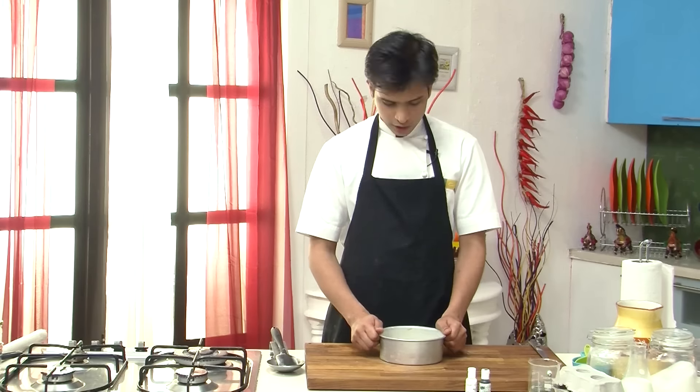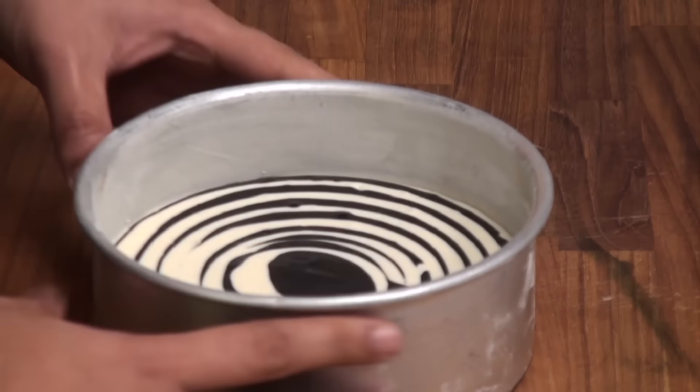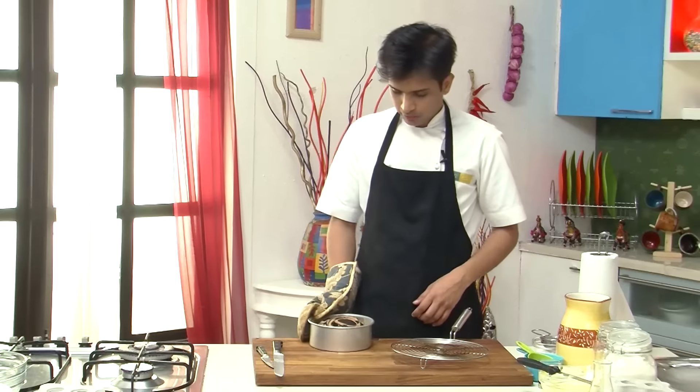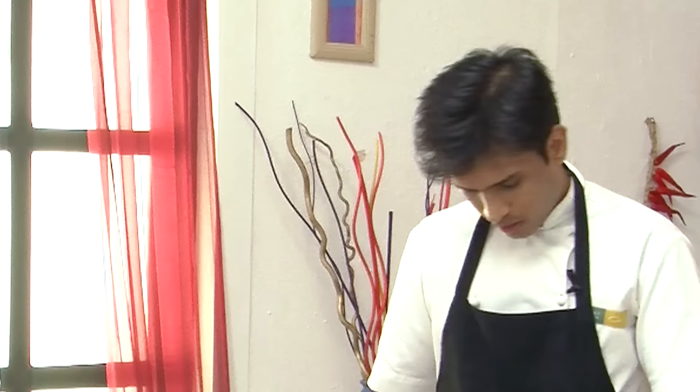So after pouring the batter into a pattern, I am going to slightly dab this. Now this will go in a preheated oven at 180 degrees Celsius for around 30 to 35 minutes. So now you see the cake has perfectly baked — I am quickly going to demold this and place it on a wire rack.